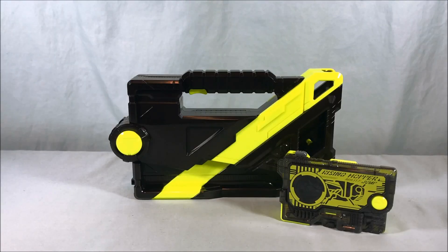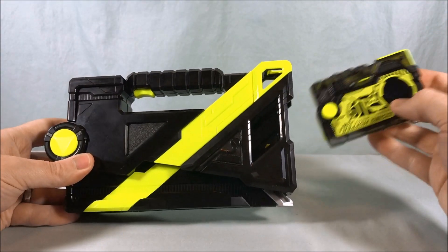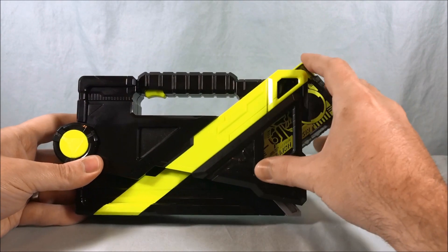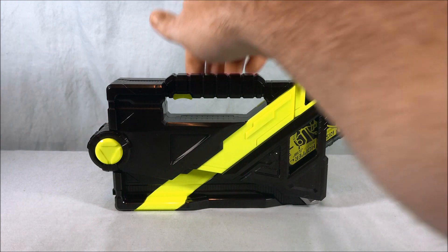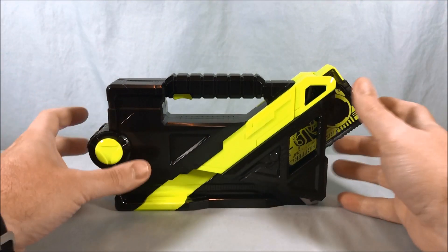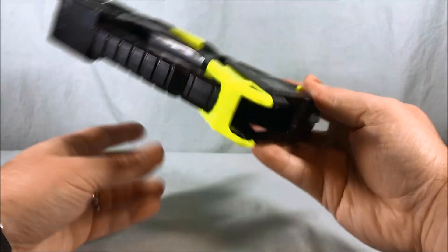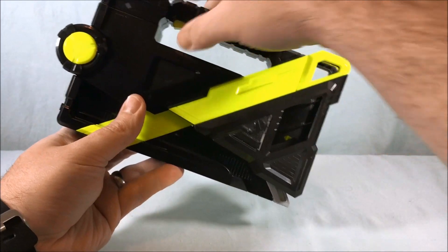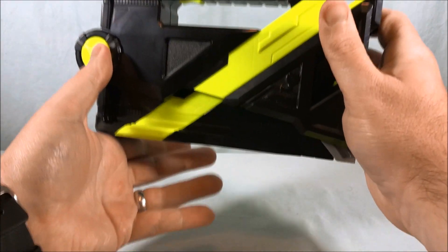Let's bring in some Progrise Keys. We'll start with Rising Hopper. You actually put them in like this without opening them. It'll say 'Rising Attach.' If you want to take the key out, you just hold this button down here and it'll pop out. So we're back to 'Attach case — opens to release the sharpest of blade.' I love that. Now if we open it up...